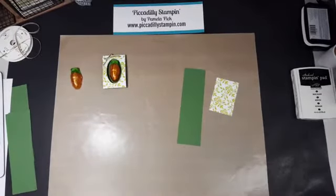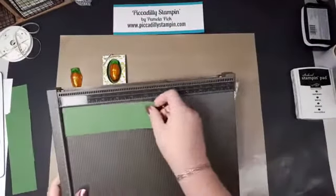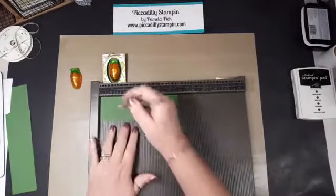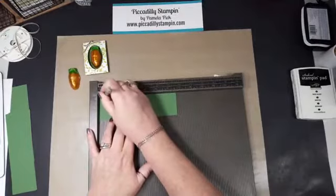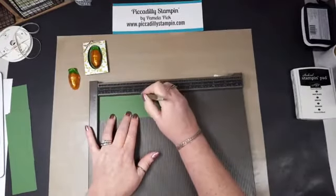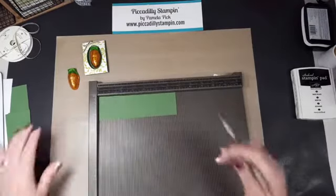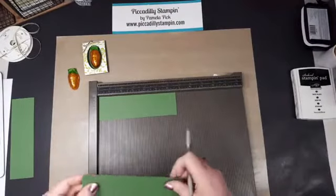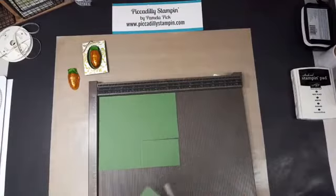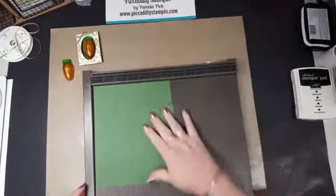I want to start off by scoring, and I'm going to give you a tip on this. We're going to score our Garden Green piece at a half inch, and then at three and a half. One thing I want to show you is what I did — since I'm making a few of these, I actually took my paper, cut it to size, scored them all at once, and then cut my paper. It's just much easier that way.